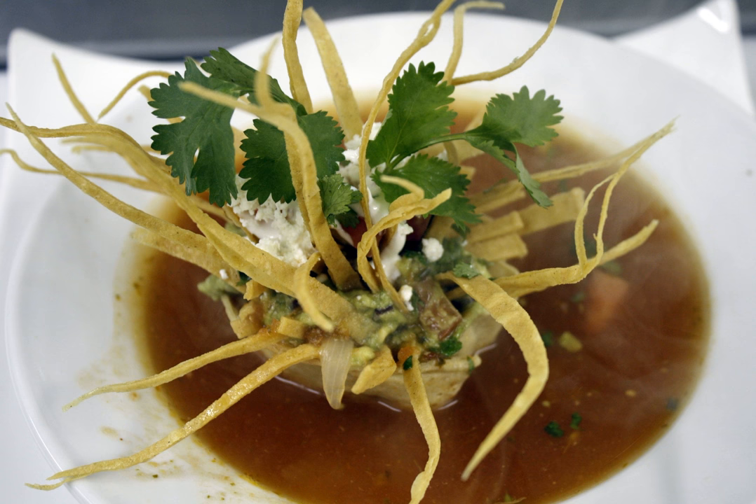Tortilla soup is a traditional Mexican soup made of fried corn tortilla pieces, submerged into a broth of tomato, garlic, onion, and chili de arbol and epazote. It is served with pieces of pasilla chilies, chicharrón, avocado, fresh cheese cubes and sour cream.